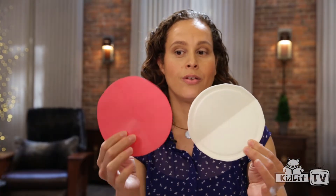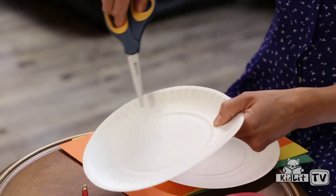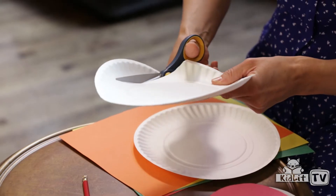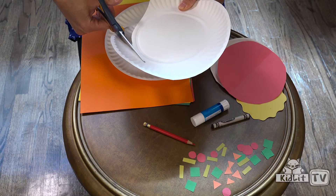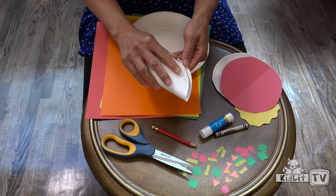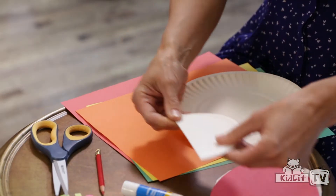First, what you're going to want to do is cut out your template. This is going to be the template that you'll use to make your sauce. You get a plate and cut out your template. What's nice is there's a circle in these plates that's already indented into it, so you can use that as your guide. Just cut along that circle — it doesn't have to be perfect. Now you've got your template. Then fold your template in half so it makes a semicircle, and put that aside.